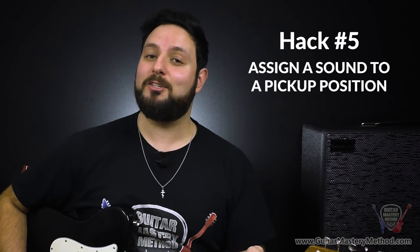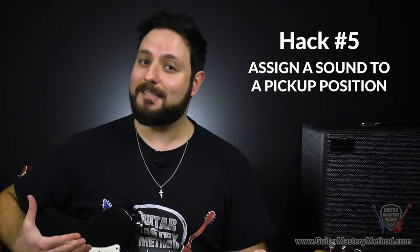The fifth and final hack actually involves the pickup selector on your guitar, and it's to assign a sound to a position. This one seems a little overly simplistic, but hear me out. When was the last time you really spent time with your middle position? I feel like for most guitar players, the middle position is like the last kid picked on the dodgeball team. For the first several years of my guitar playing life, I completely neglected the middle position. There's a lot that we're missing out on in terms of the sounds our guitar can get, and all of the hacks leading up to this one can definitely have an impact as well.